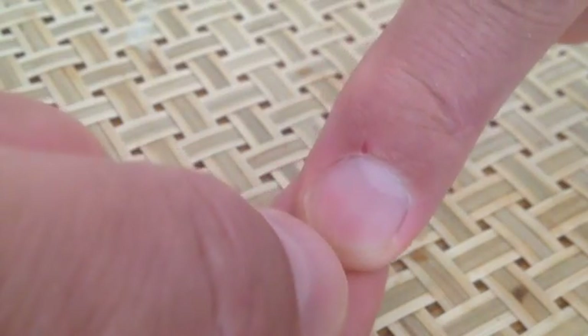As you push down on the nail, it turns white. You let up, and the blood comes back very quickly.